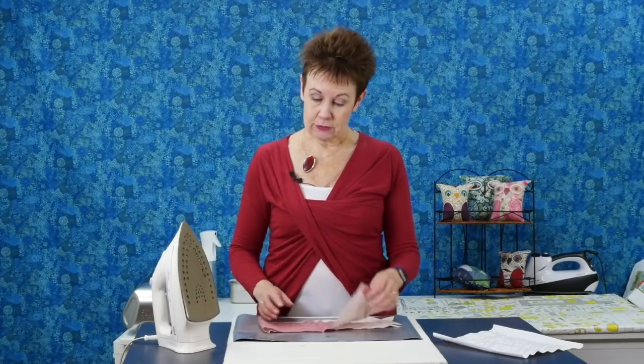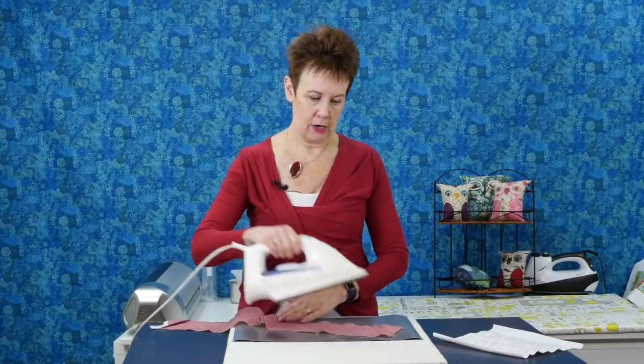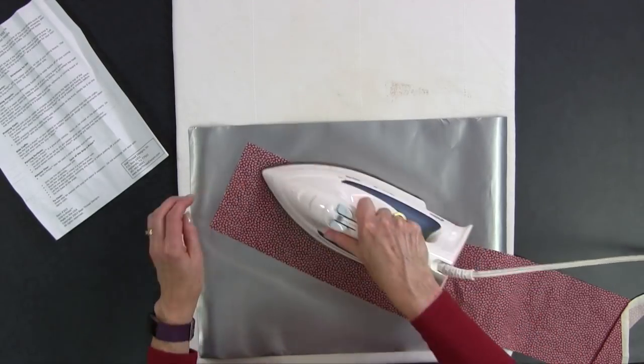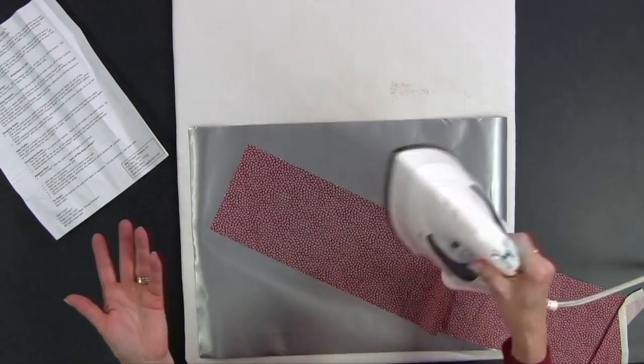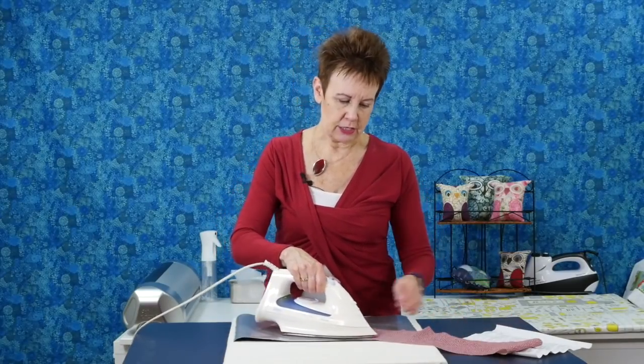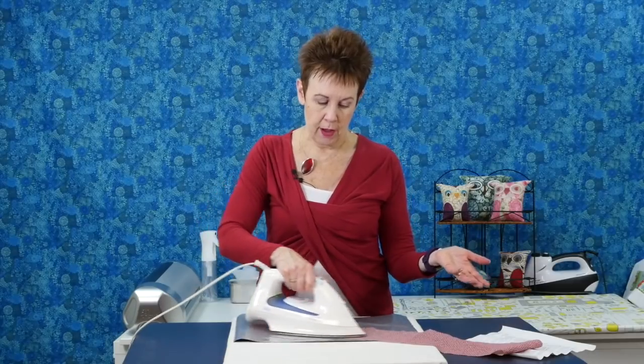Because it's got that rubber backing it's going to stick, and I have some fabric here I want to press. The top part is slippery like an ironing board surface, which you want because you need to be able to move the iron around. If it was rubbery on the top you wouldn't be able to move the iron around — that wouldn't work so well. I actually have it on a pressing surface right now, and you can see I can move my iron around no problem.